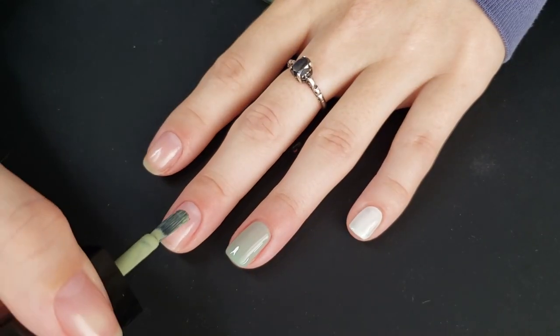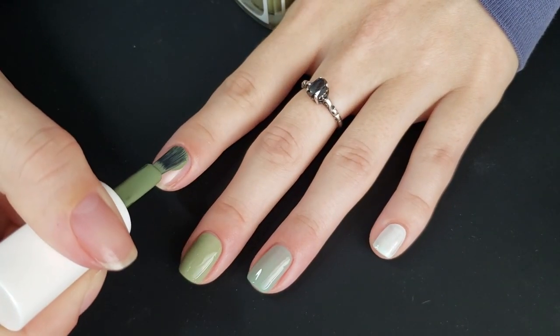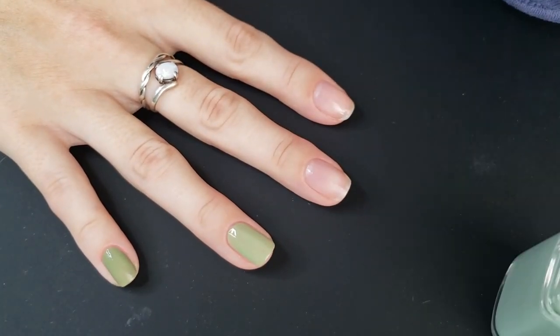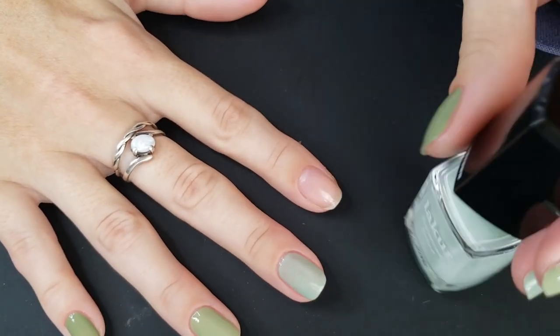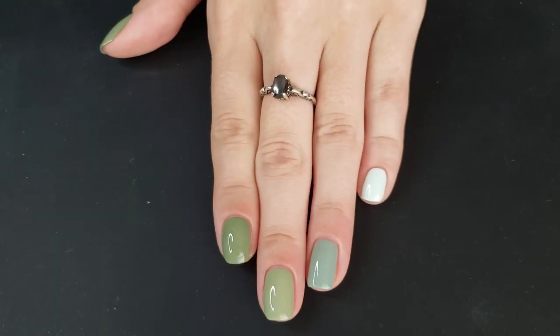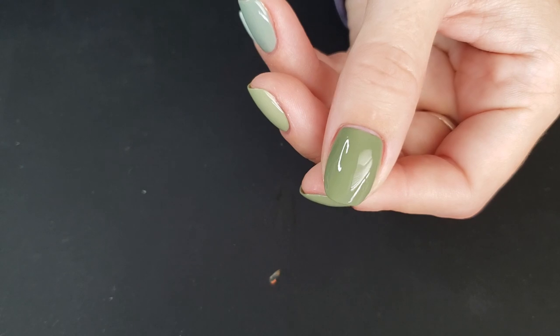The best part about skittle manis is you just have to paint your nails — once you find the perfect color combination you can just paint and go with it. For this manicure I was putting it on to actually wear, so I went ahead and did both hands. Here is how this skittle mani ended up looking — I absolutely love it. I hope you guys enjoyed! If you did any of these manicures or have a favorite, let me know down below and I will see you in the next video.